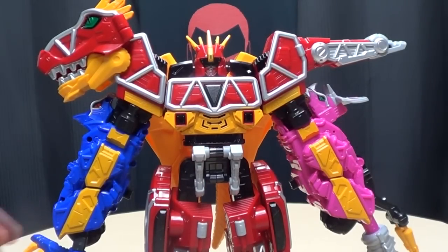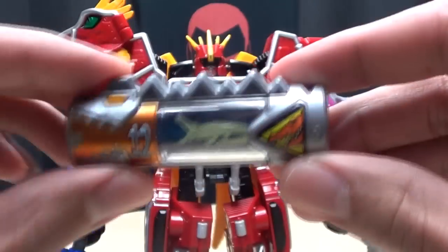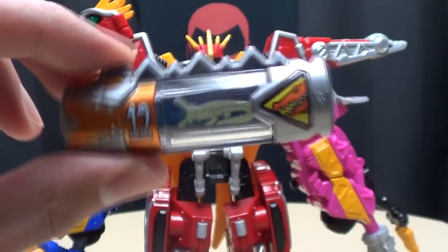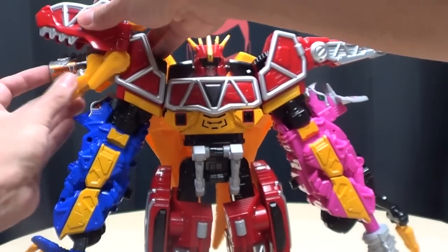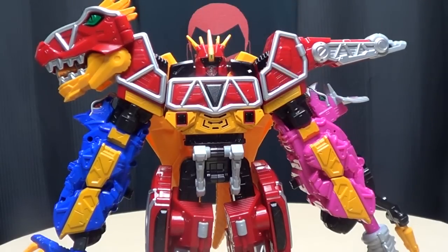Next up we have number 12, Dinos Granda. Right here. Brave in! Here we go. So there you have that.